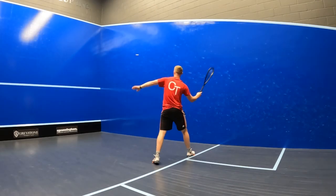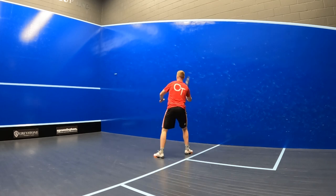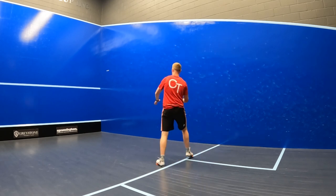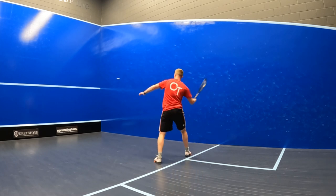The light weighting of the Head Speed 120 Slim Body makes it incredible for fast-paced and controlled volume. You can generate really good head speed with ease on that short punchy swing, which might be down to the thinner and more aerodynamic 16mm beam featured on this Slim Body version.